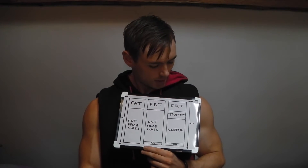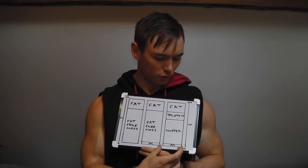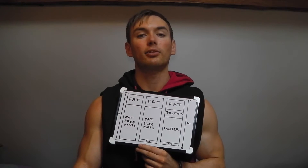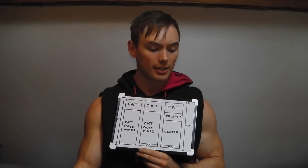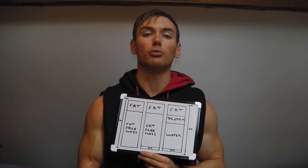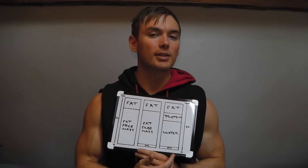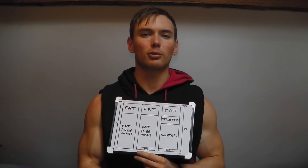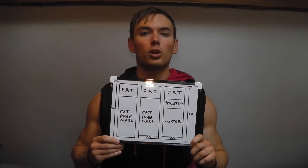What we consider the gold standard at the moment is the four-compartment model. This uses multiple techniques which you cross-reference: body density measured with underwater weighing, fluid measured by deuterium dilution, and a DEXA scan for bone mineral content. It's very expensive and only accessible to some researchers. There is also a six-compartment model that breaks down intracellular and extracellular fluids, glycogen, glucose, etc., but the four-compartment model is the best we can practically use.